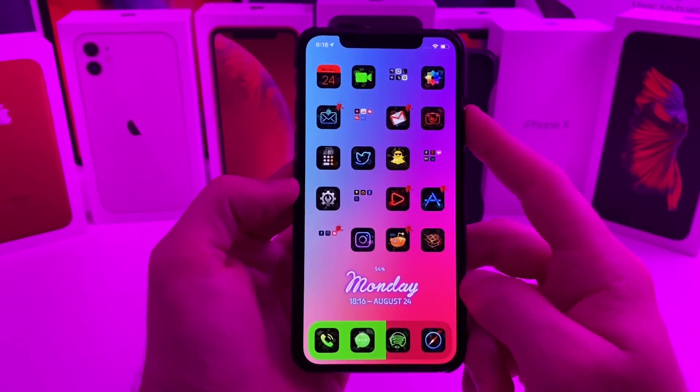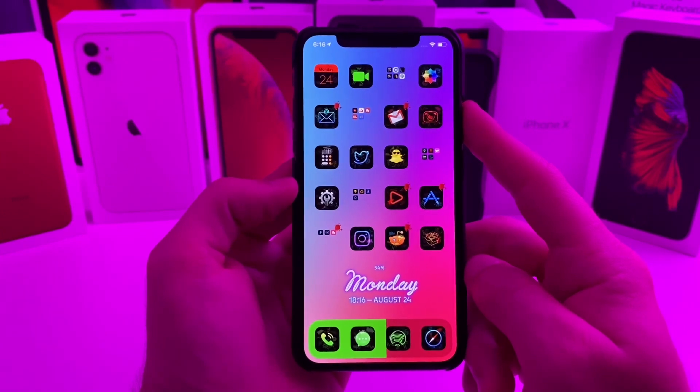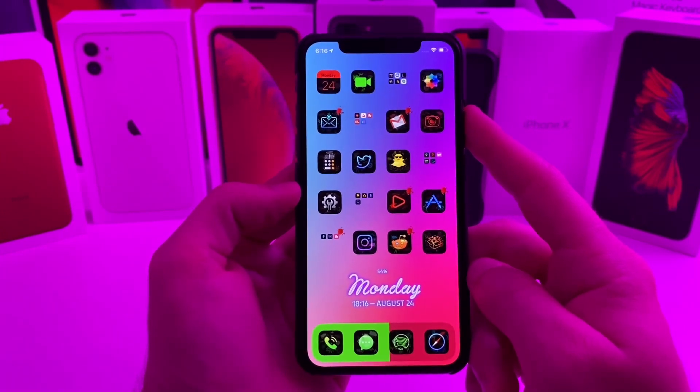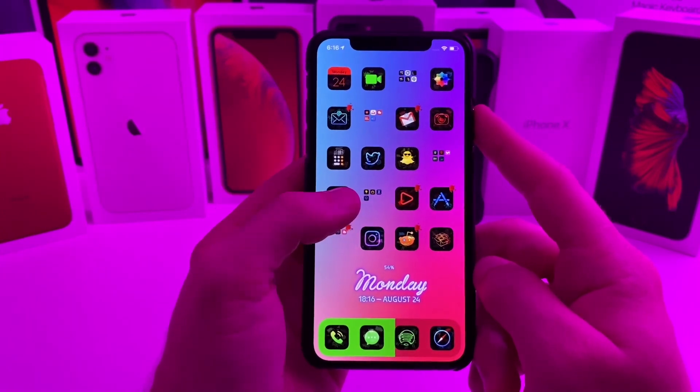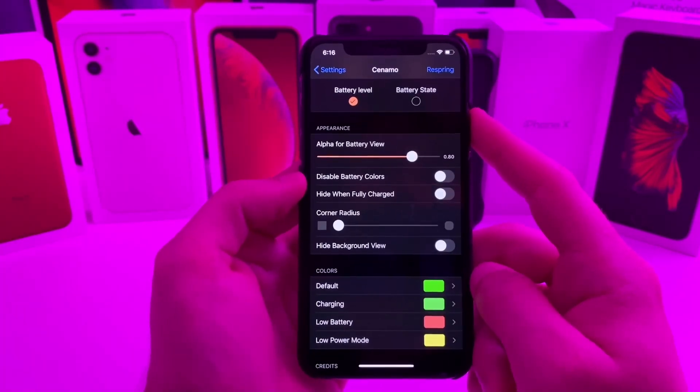I can understand that some people probably won't like this tweak because it just doesn't look uniform on your device, but I think it's actually pretty useful and a pretty unique tweak. Anyways guys, that one is called Cinemo and it is 100% free.